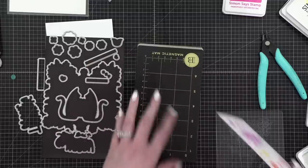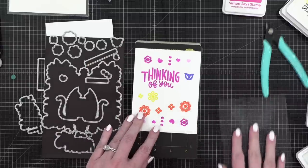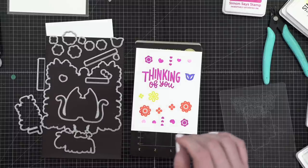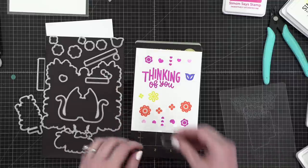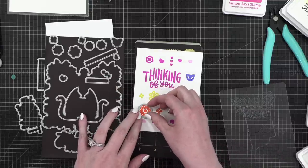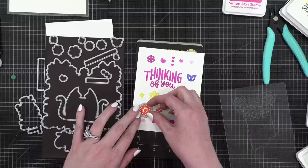Now I'm going to die-cut directly into my magnetic plate because I can actually see where things are sitting. I'm going to try to do as many of these at the same time as I can. Let me check — does that match that image? It sure does.